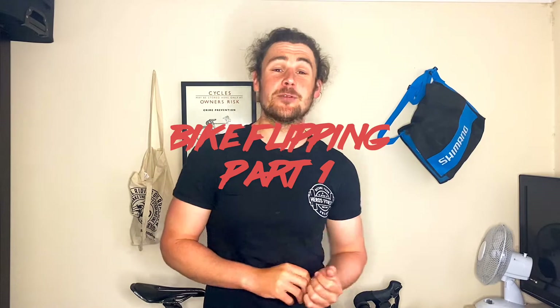Hi guys, my name is Robbie Ferry and welcome to my channel. Today I wanted to talk a little bit about what I call bike flipping, where you buy a broken bike or parts, put them together, and sell it as a full bike to make a little bit more profit. At the minute we're in times of Covid, so any little bit of money is going to go a long way for me.